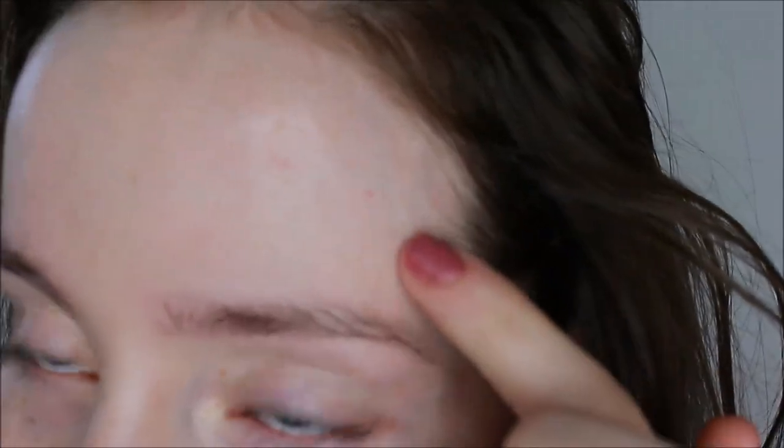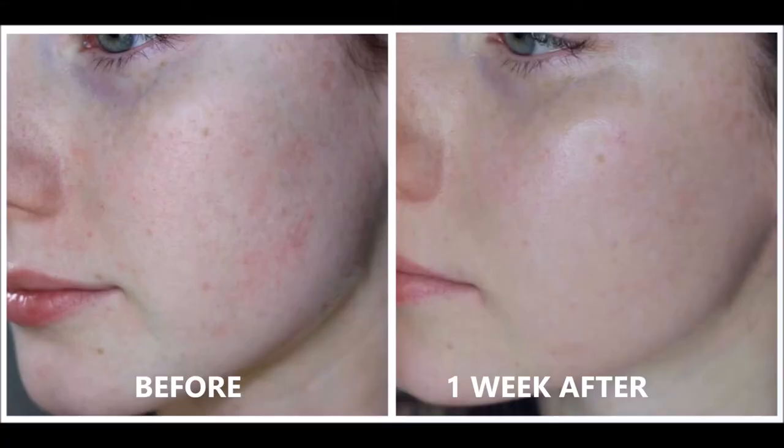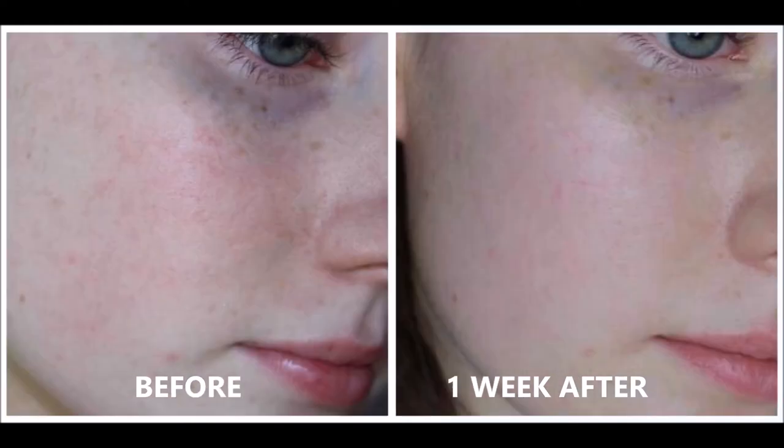So this is my skin now one week after actually using it, and as you can see here the redness has kind of gone away. My forehead — before I had quite a lot of congestion there and that's really helped it as well, as you can see. On the other side it's really starting to fade too, and all the little spots that were there have now all healed up and it's just more or less the pigmentation left. From my pictures there is a genuine difference in my skin, and that's with just one week's use.